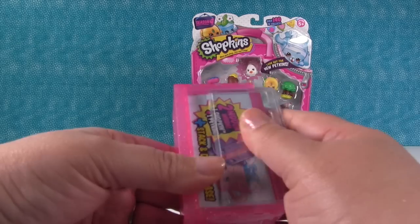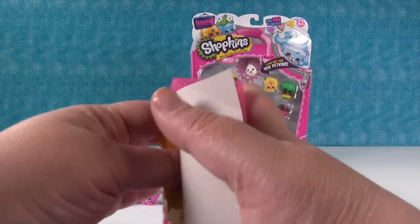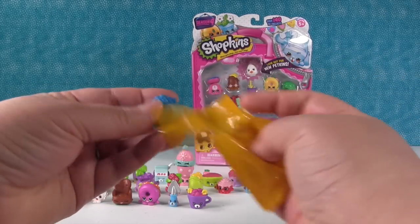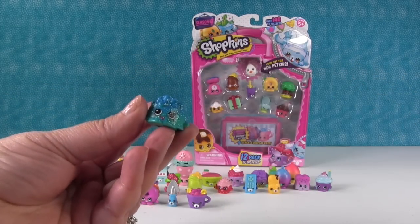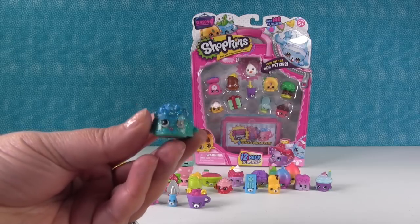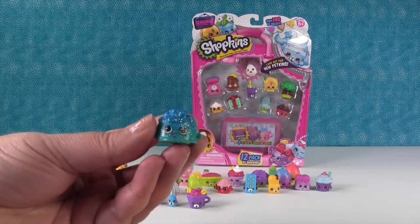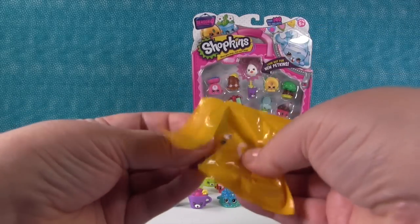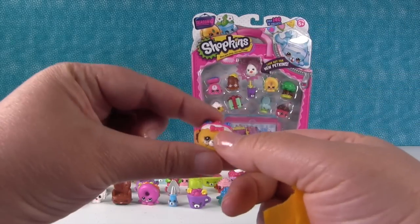Let's see our special ones from the blind bags. Another ultra rare — it's Doggy Food Bowl. The ultra rares in this series are so cool. And we have a Petkin as well.